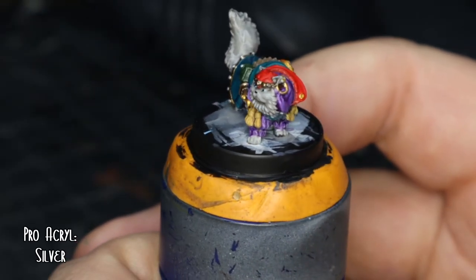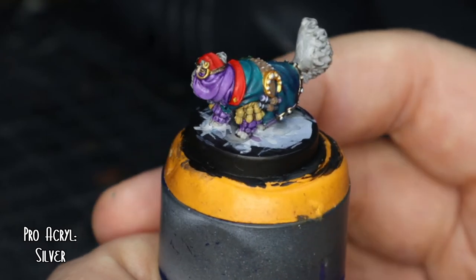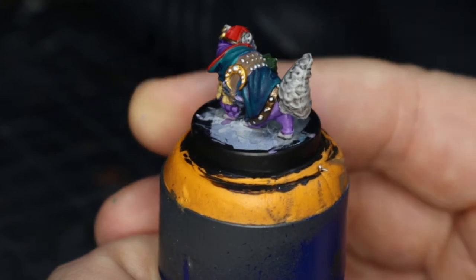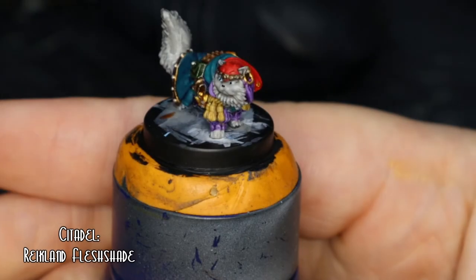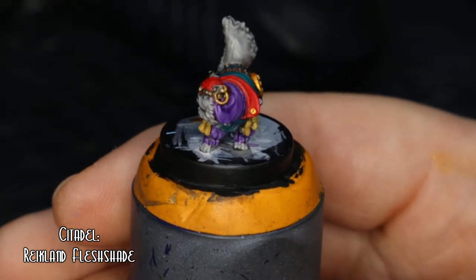Then Silver going over all the buckles and studs in the belt and the bottom of the robe. And then it was Reikland Fleshshade going over the gold jewellery bits.